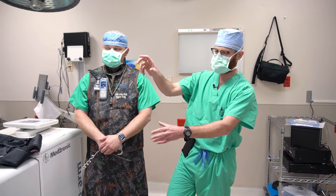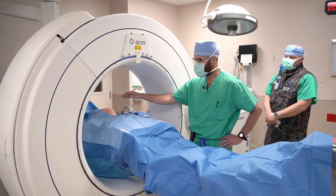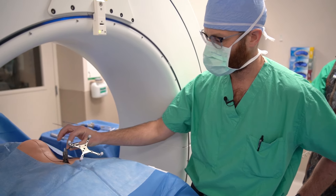We have our O-Arm set up. Here is our patient. We want to avoid making a massive incision — a very disruptive and painful incision. So we've affixed this fiducial to one of the spinous processes.